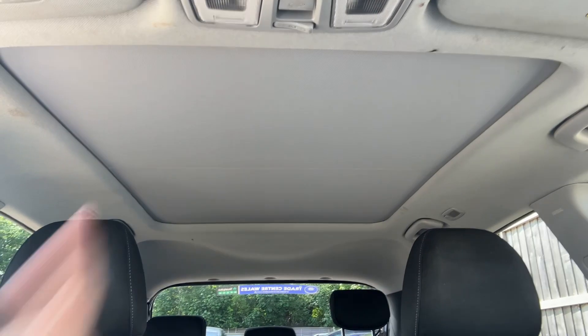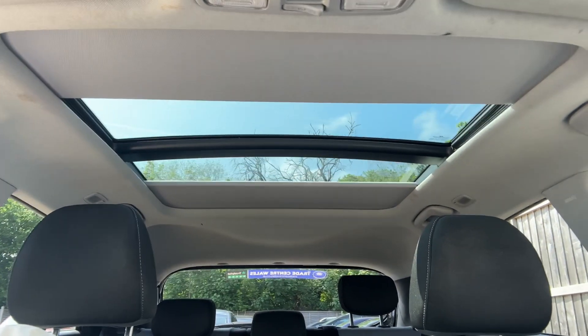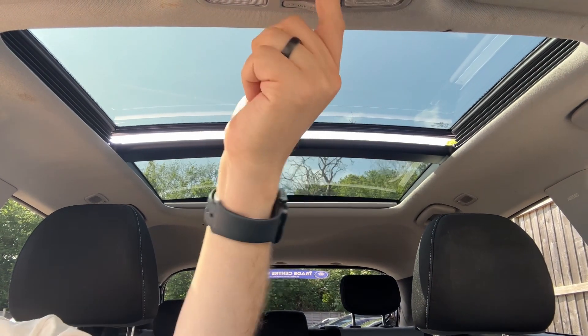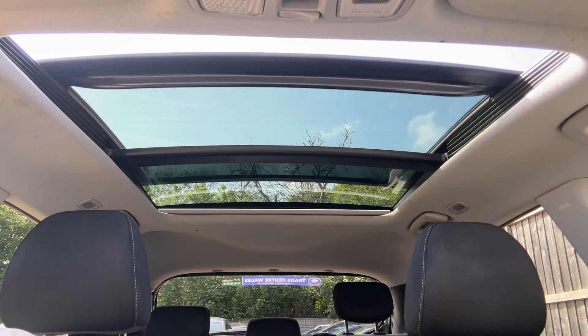The last thing I wanted to talk about is the panoramic roof you can see just here. You can open up the sunblind section should you wish to. You can also see that the sunroof tilts and slides open should you want to do that.